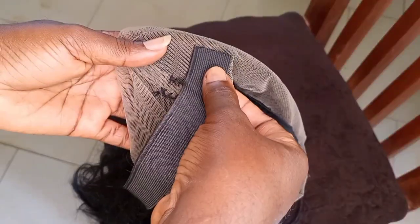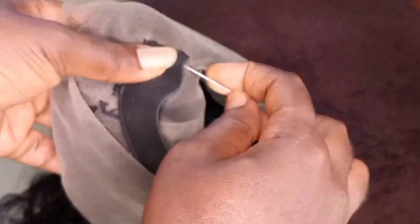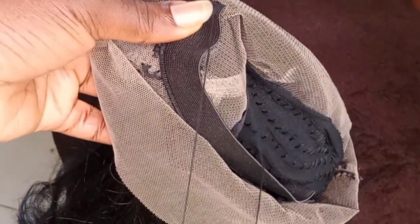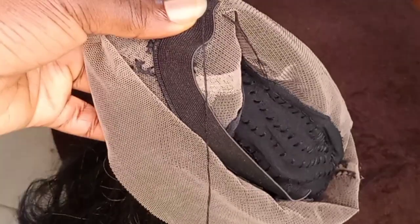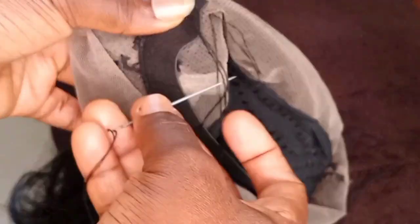This is my wig. I'm going to be putting the elastic band close to my ear. Anytime you want to put the elastic band, you have to make sure that it is close to where your ear is. I'm going to start stitching the thread on the elastic band.